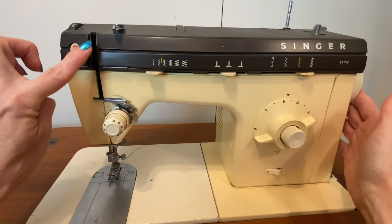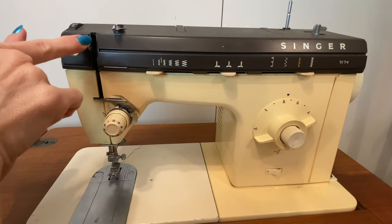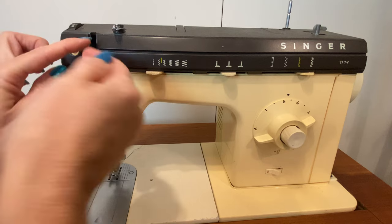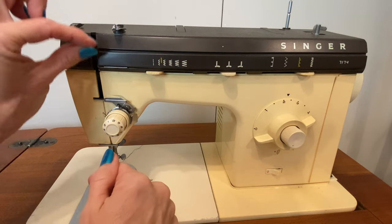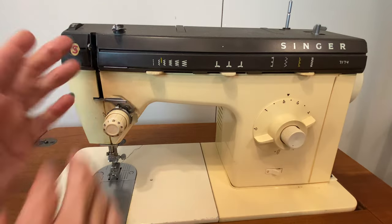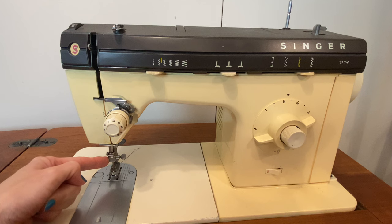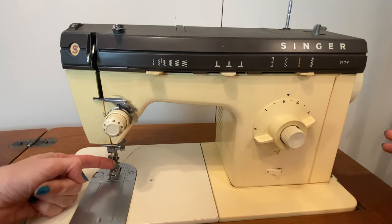This take-up lever — if you imagine the thread going from here around this tension mechanism — next it comes to the take-up lever. And as the thread goes through the take-up lever, it increases and decreases the amount of slack. That keeps all of the tension on the thread nice and consistent as we go back through one more thread guide immediately above the needle and then through the needle itself.